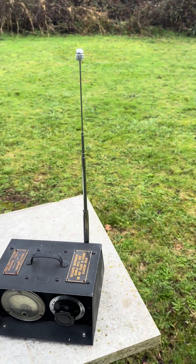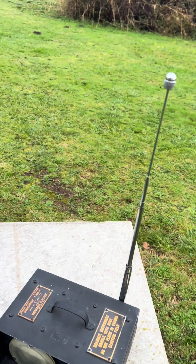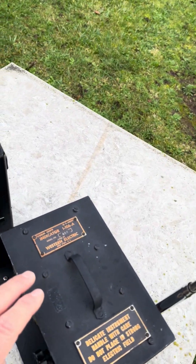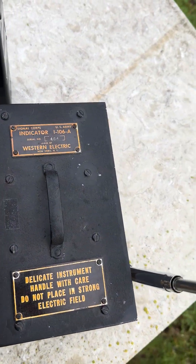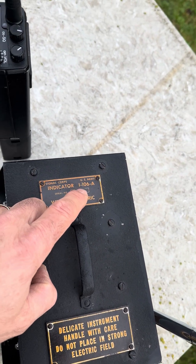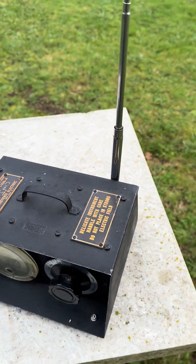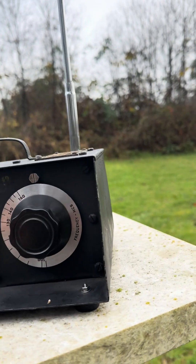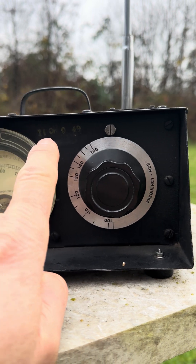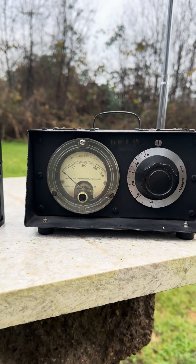Before we do the actual test, let's take a look at our test subjects here today. The first thing we have is a 1949 vintage Western Electric manufactured I-106A field strength meter. This thing's really cool. I've gone through and redone it — its birthday is November 9th of 1949, so happy 75th birthday.